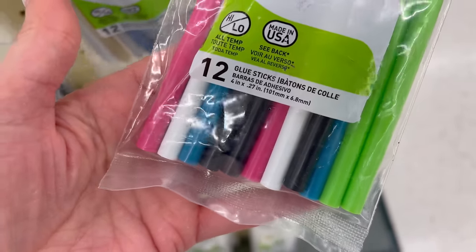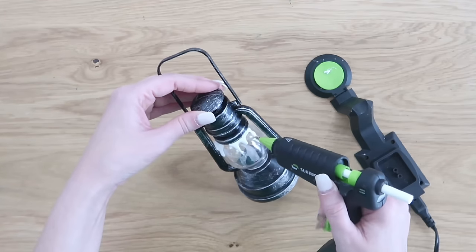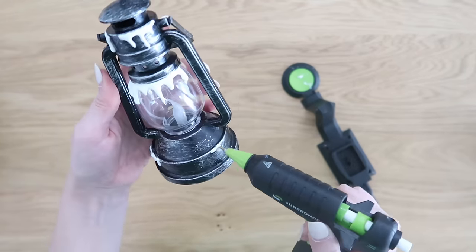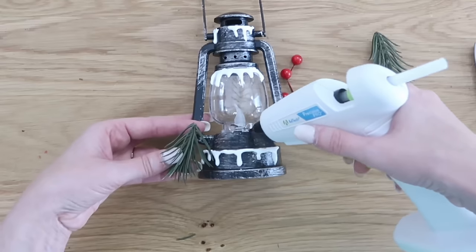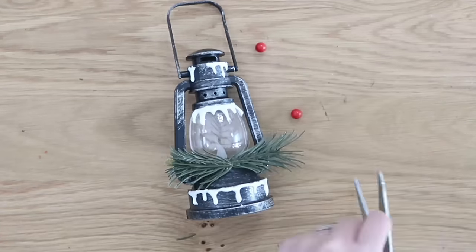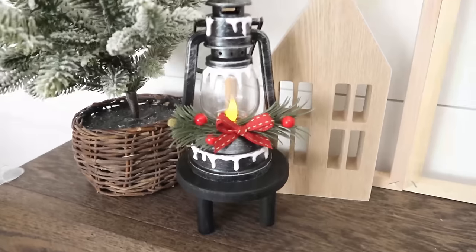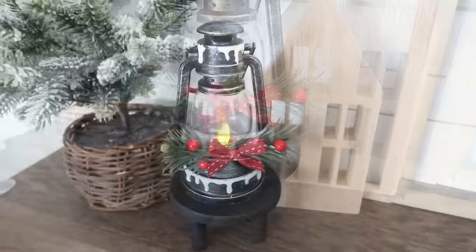Speaking of luminaries, keep an eye out for these awesome lanterns Dollar Tree just got in — they have a battery-powered candle in the bottom. We're going to pair this with some colored glue sticks, specifically the white one from a pack I get off Amazon (I'll link them below). I use the white all the time to create winter and Christmas decor. Just add it around the edges to create an icicle type look that looks like snow once it dries. Then embellish however you want — I added fur branches, red berries, and a ribbon bow hot glued to the center. With the candle on it looks so pretty and definitely doesn't look like it's from Dollar Tree anymore.